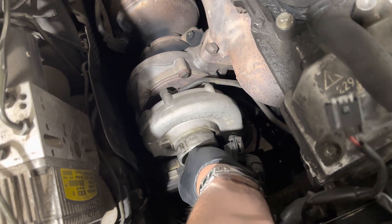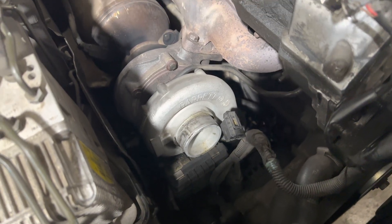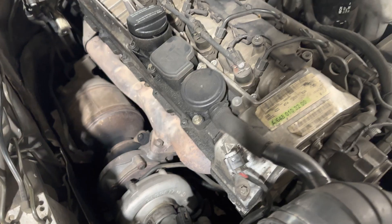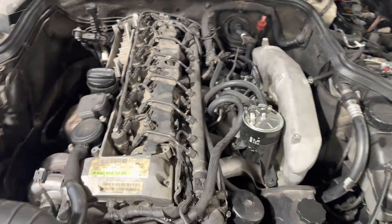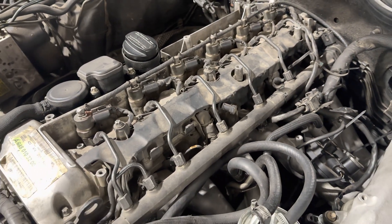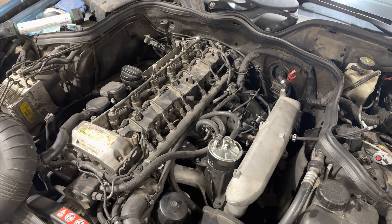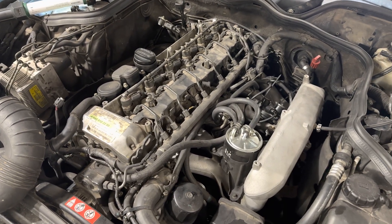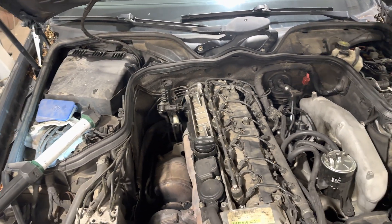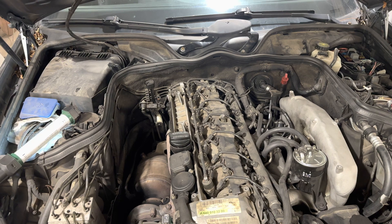The turbo shaft is not moving much but it seems like it's new, so it's not the turbo that killed the engine. I took off the glow plugs of the engine, which are near the intake. When you take off the glow plugs you can test compression of the engine, and we will test it and see what compression it has in each cylinder.